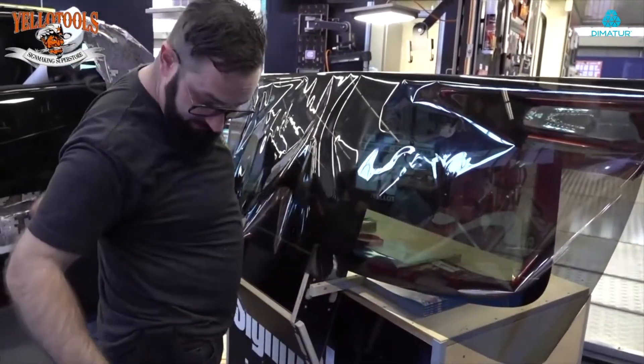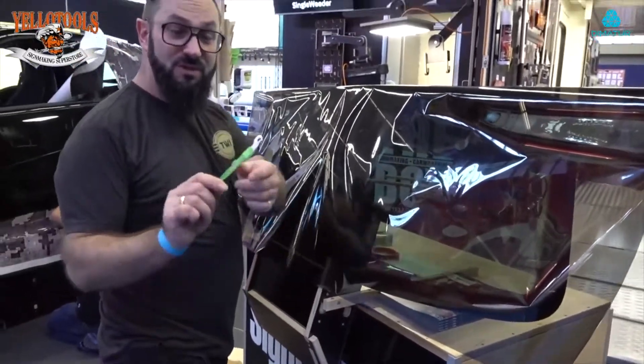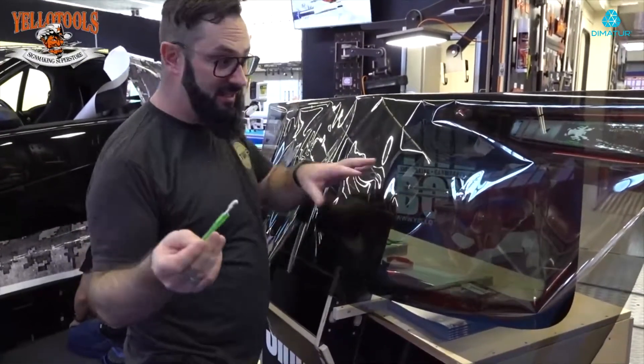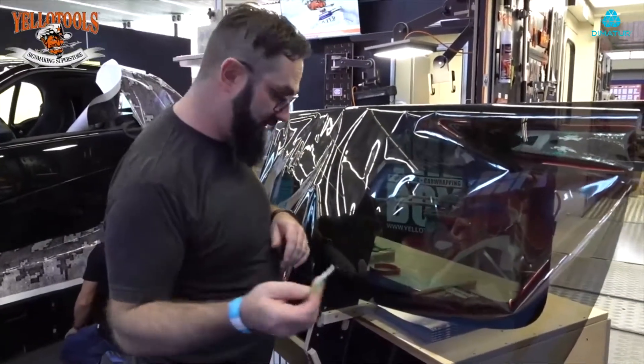I cut off the extra piece with the wrap defender, so it's safe for the car so they don't scratch it, and safe for the window so they don't scratch it.